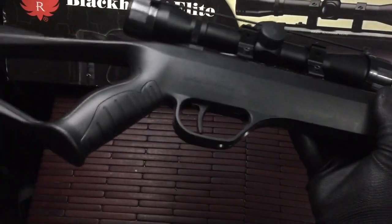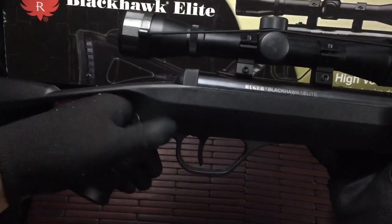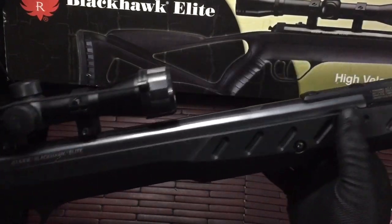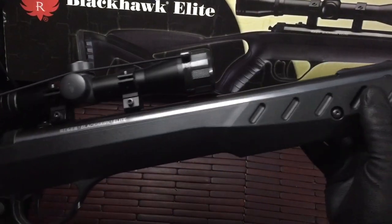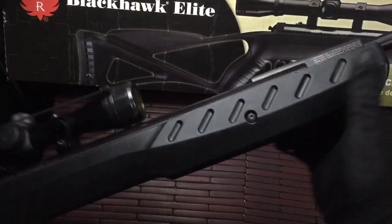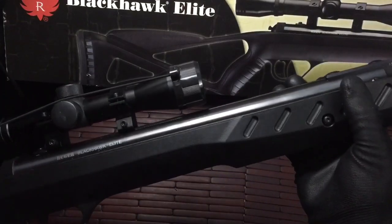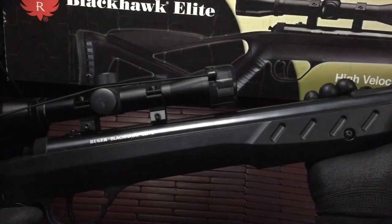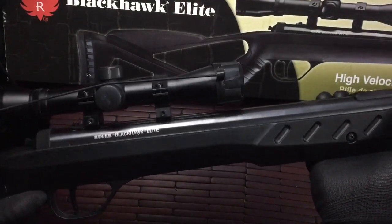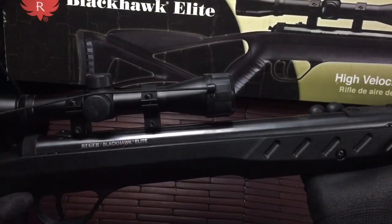The grip feels really good in hand — it's rounded and doesn't have any problems. It looks a little different but works really great. The plastic used on the rifle is very durable; it feels really solid and doesn't feel like it's going to flex or bend at all. There is a fair amount of weight to the gun — it weighs a little more than some other air rifles in the same size and price range, but it's pretty sturdy and stout.